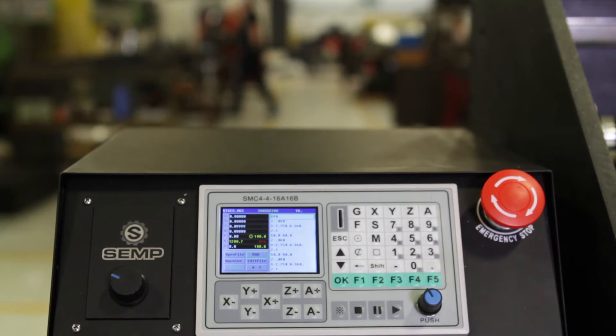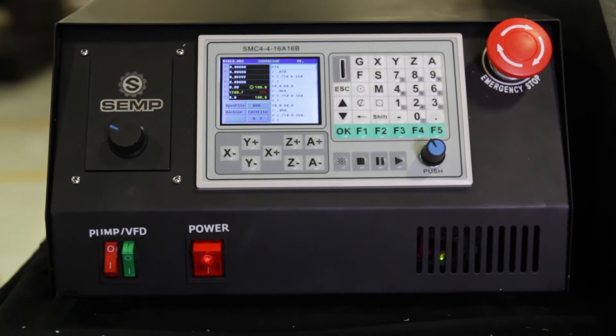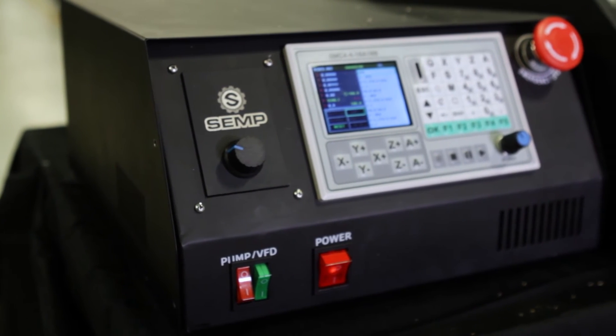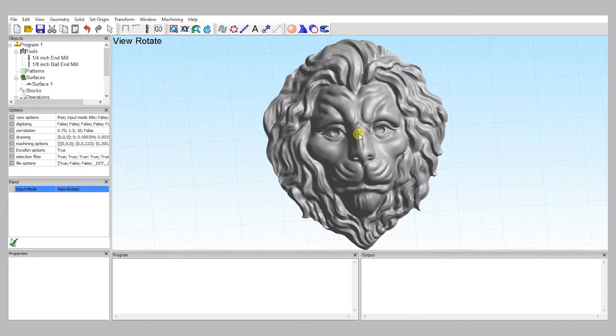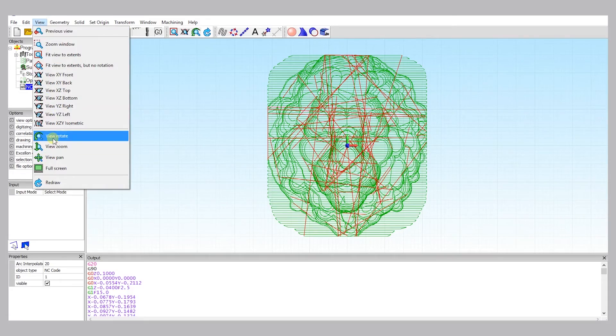Additionally, the DTM 850 includes an independent control panel, built specifically for this unit, eliminating the need for a laptop. The software it uses is a professional-level, universal G-code program that is beginner-friendly, yet powerful.